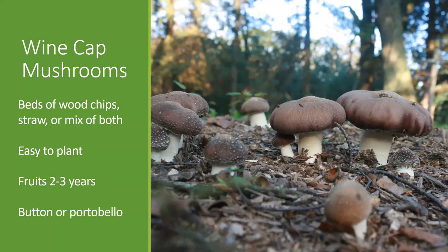The wine cap has a button-like appearance. If you allow it to grow, it even opens up into a portobello-shaped mushroom. It grows on wood chips or straw or a combination of the two, and a lot of times people already have spaces in their landscape where they add mulching material, whether that's straw or wood chips. Essentially, if you're already adding those sorts of materials, you can add a single step and sprinkle some spawn in there and grow one of these really wonderful mushrooms.